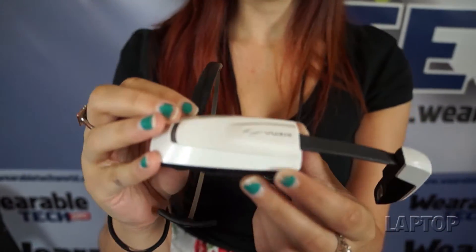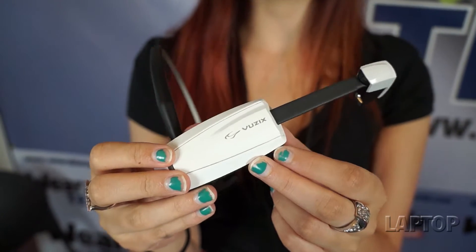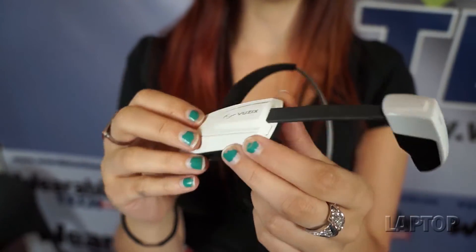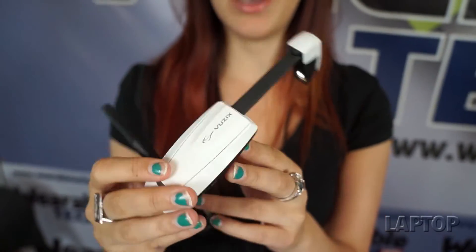There's a TI OMAP 4430 chip in here, which is the same chip that you'll find in Google Glass and other tablets that run Ice Cream Sandwich, such as the Galaxy Tab 2.